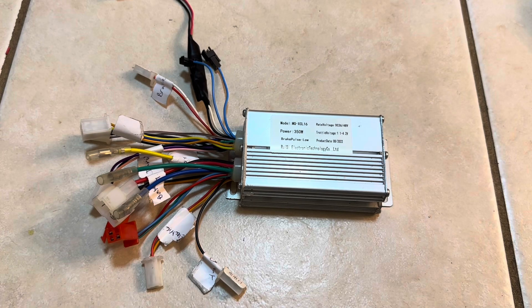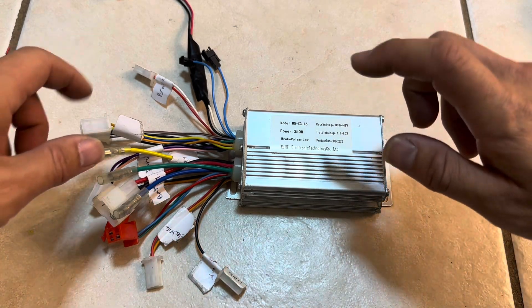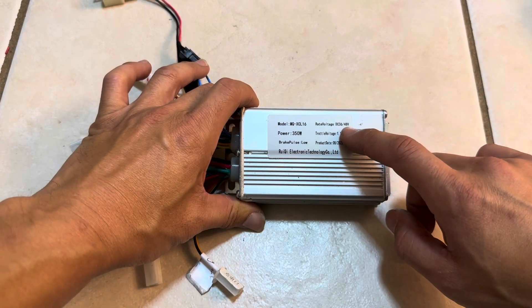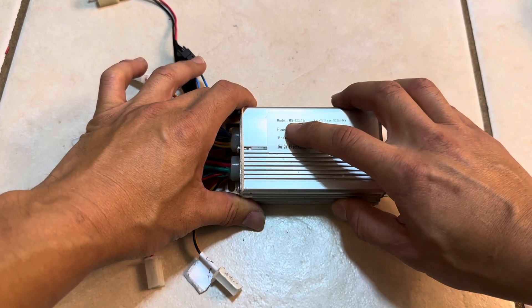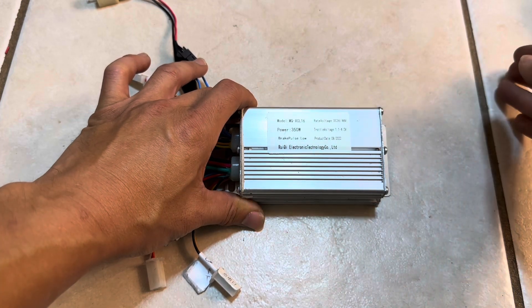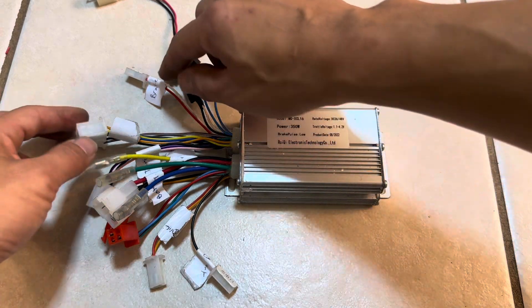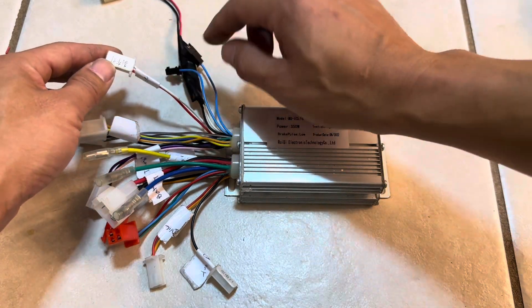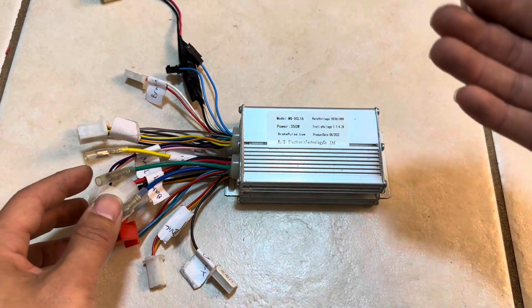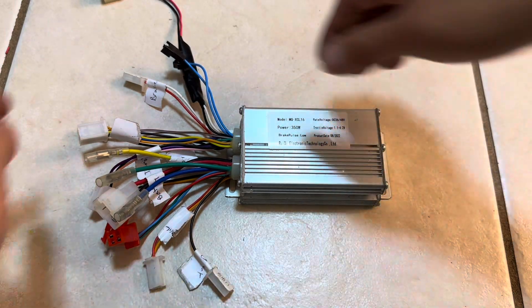Hey everyone, welcome back to DIY with Dewey. Today I wanted to explain all the wiring for this unit. This is the 36-volt or 48-volt controller, model number MQ XCL 16 — a 350-watt brushless motor controller. A lot of these are labeled in Chinese, which makes it pretty difficult to wire up and figure out what's going on.